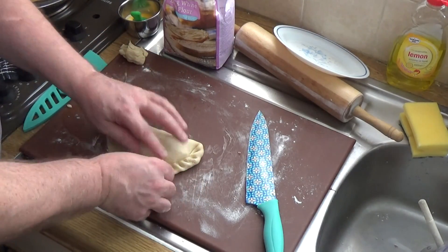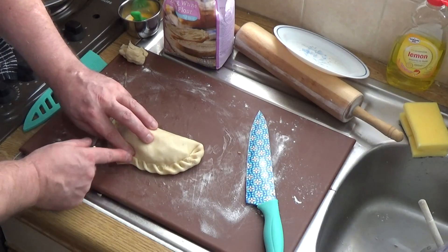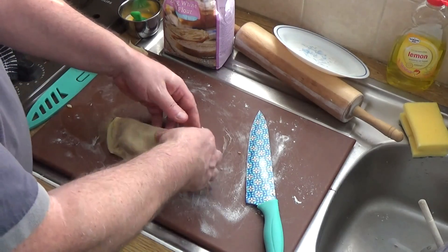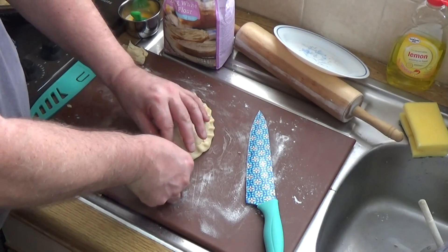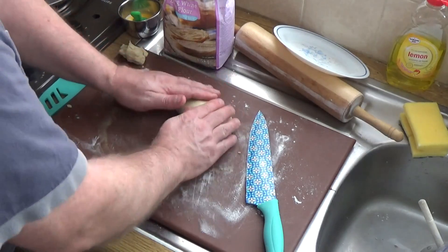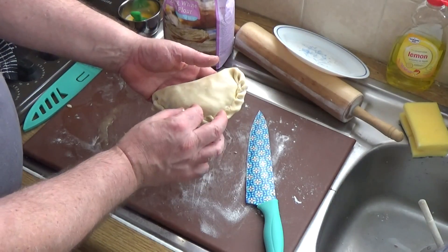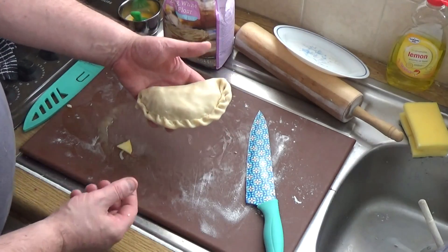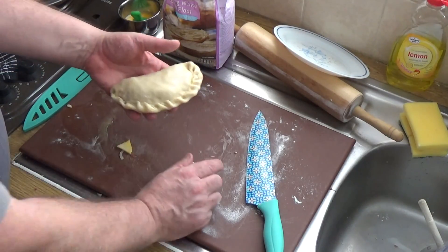Start at one end and fold it in and on itself, in and on itself, pushing down as you go. Continue on around like that — in Cornwall they do this at super lightning fast speed. Turn that last bit over and tuck it in under itself. This outer ridge is what was used by the Cornish tin miners to eat their pasties without getting their arsenic-contaminated fingers onto their food — they would just throw away the crust. Unlike a lot of British pies, I've never seen a Cornish pasty cook put a vent hole in the pie.